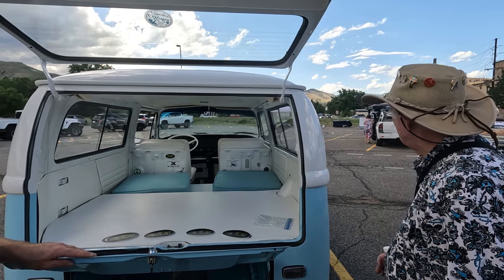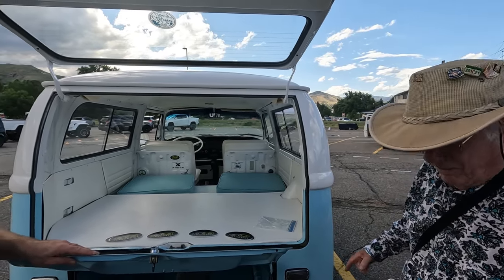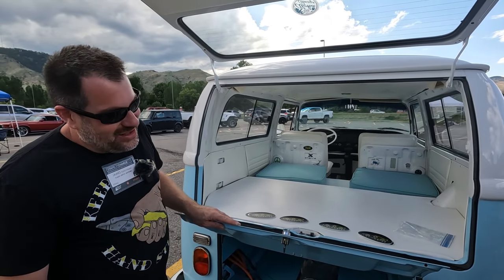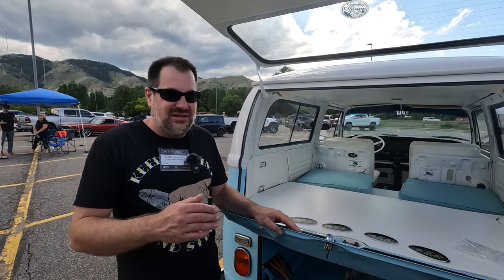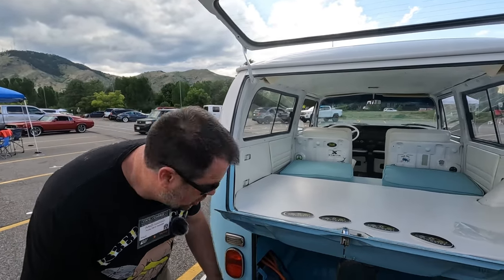It does more torque and it's also almost no wheelbase. We were debating whether to put wheelie bars on this thing, but ultimately we're really going to try to tune out the wheelie-popping behavior.